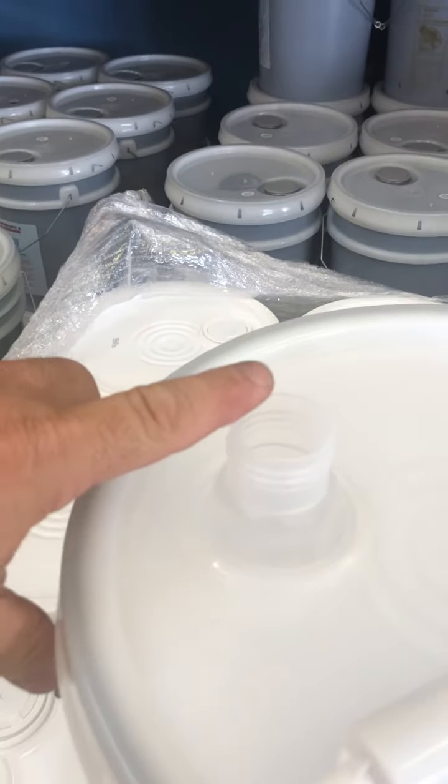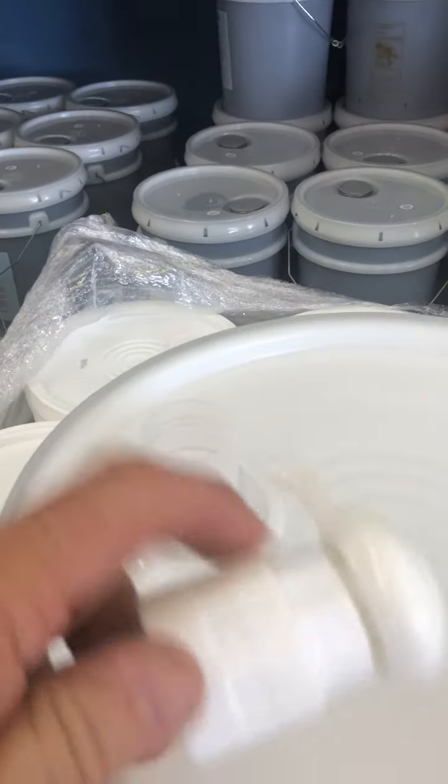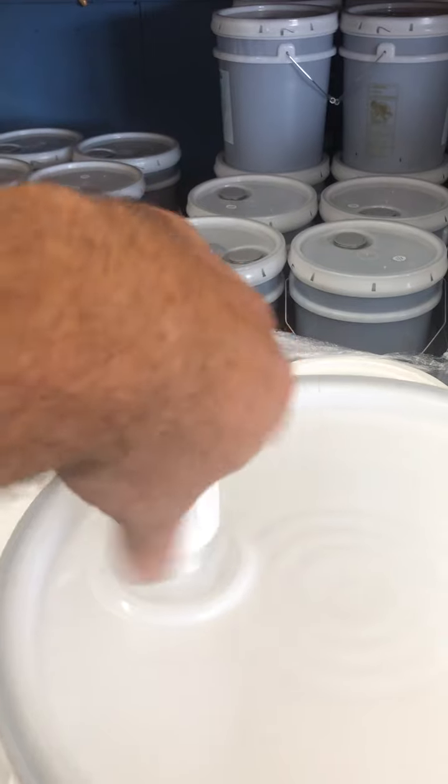Now, you can pour this into smaller containers if you need to. If not, to add the pump, the bottom section of the pump I'm pointing to will go straight down in, and that bottom section will be screwed onto that plastic insert.